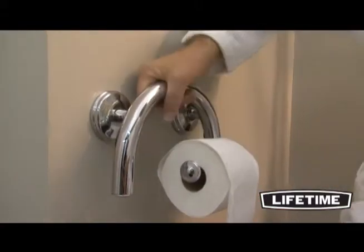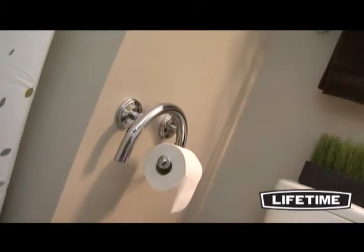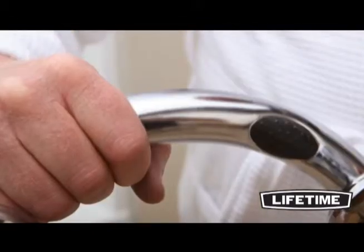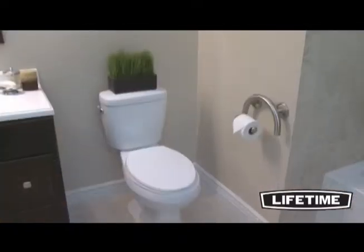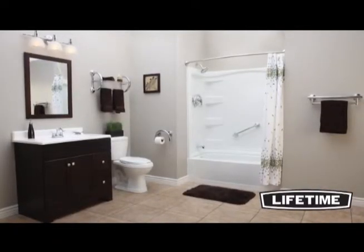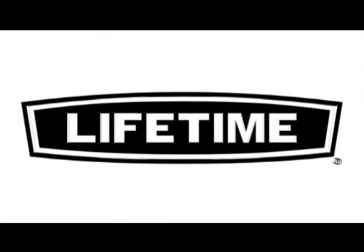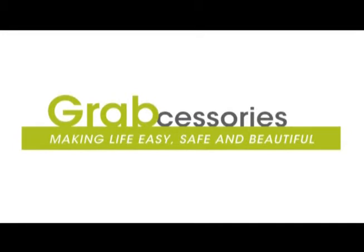The Lifetime 2-in-1 GrabBar Paper Holder is made of stainless steel bars, which means zero rust and easy cleanup. And on the back are convenient rubber grips. Whether it's your safety or the safety of others, Lifetime is committed to giving you peace of mind and independence.